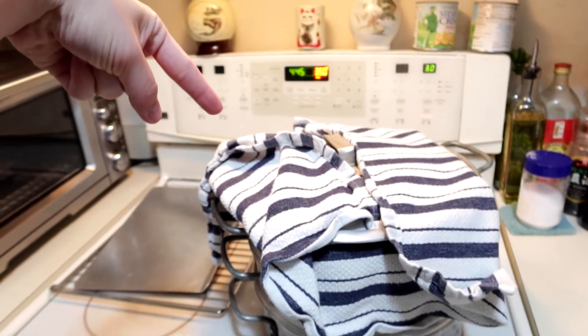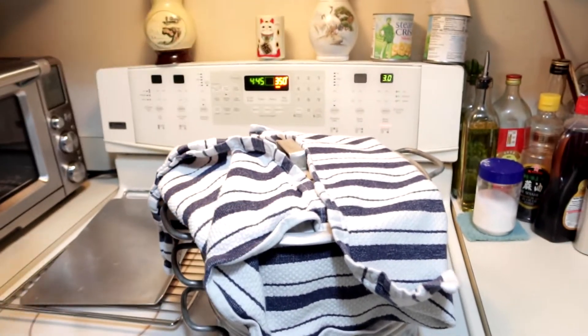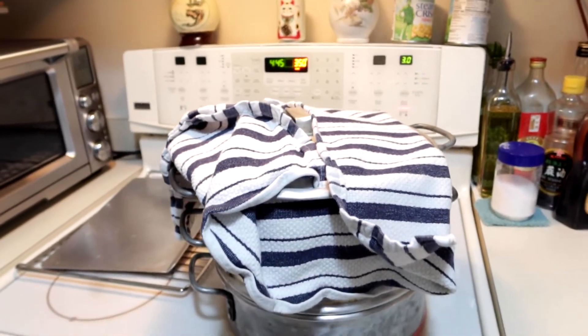Now that that's done, you're supposed to leave the lid on for like another minute, and then we can look at them.